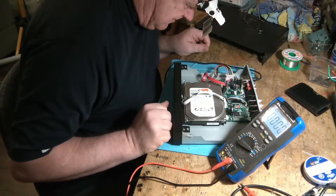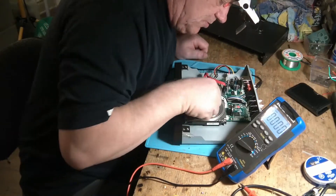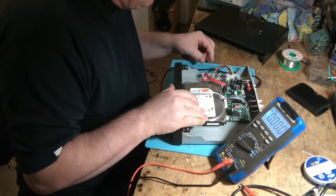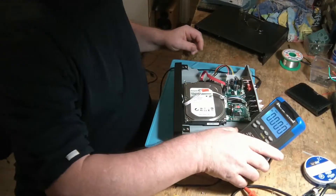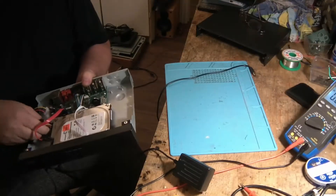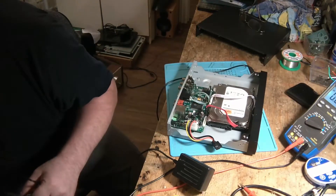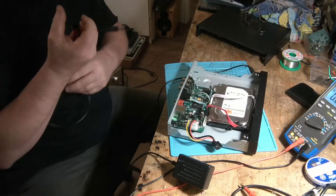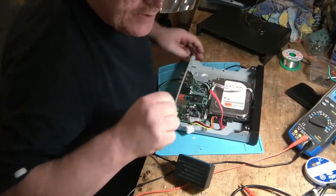Si je regarde mes condensateurs, ça n'a pas l'air d'être endommagé. Donc, même si je débranche le disque dur, il n'y a rien qui se passe. Je pense qu'une des premières choses que je vais faire, ça va être de vérifier que le disque dur fonctionne bien. On va le débrancher d'ici, puis on va le brancher avec mon petit kit. Mon ordinateur voit qu'il y a quelque chose, mais il n'est pas capable de lire le disque dur — c'est possible, à cause du système d'exploitation. Je vais laisser ça de côté pour l'instant.